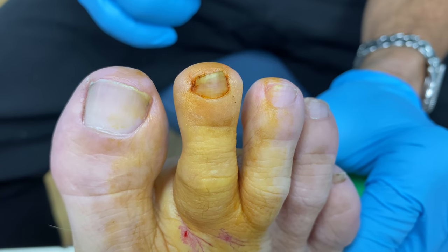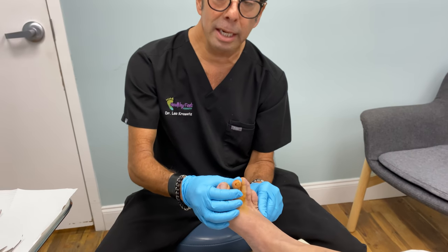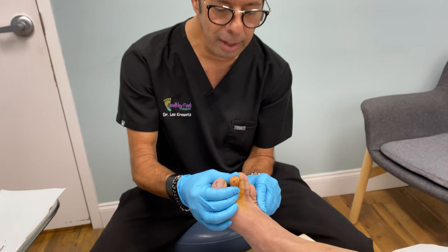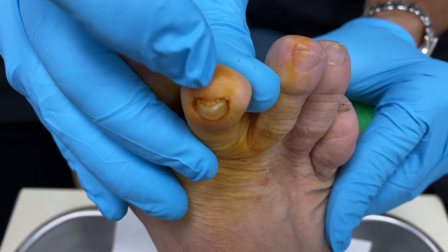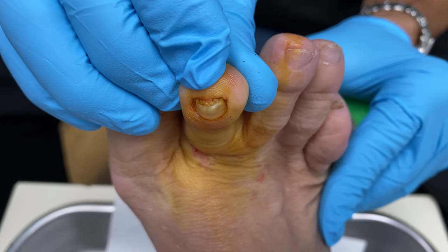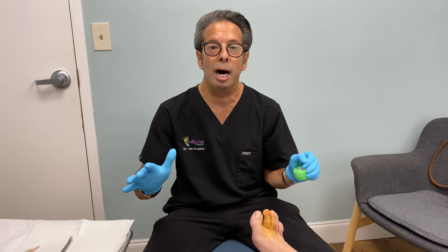We have a nail that's permanently thickened and there is some fungus in it. If you look close, take a look at the nail — that has fungus under the nail and it's permanently damaged. So this patient's been cutting this nail for years. She's sick of it. She wants it gone.